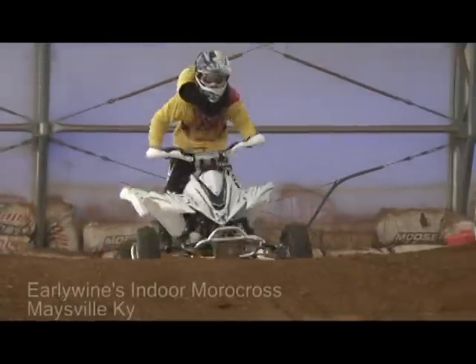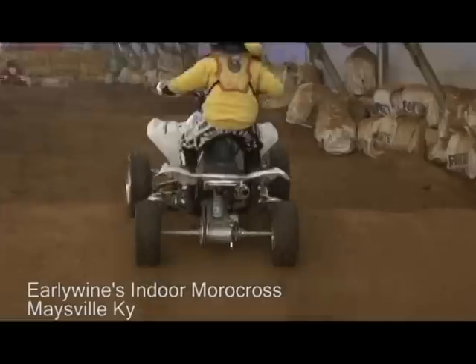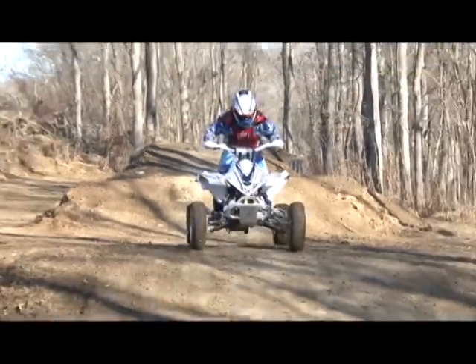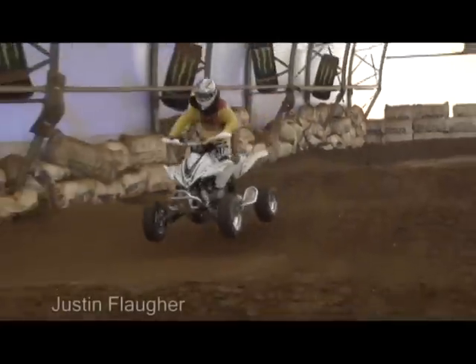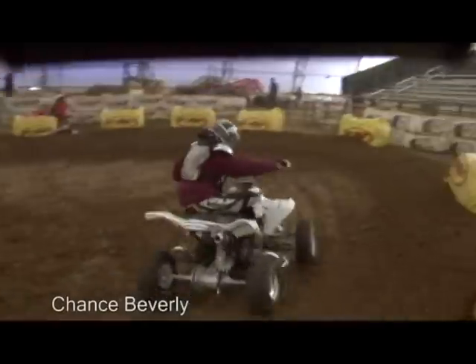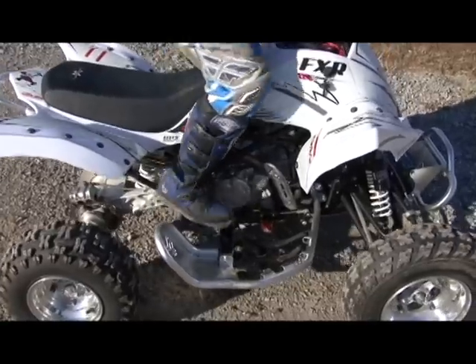For its first rides, we took our Pitster Pro FXR 125 to Early One Indoor Motocross and a private outdoor test track located in Northern Kentucky. Our testing crew consisted of three youth racers of various skill levels that could easily show the machine's strengths and expose any weaknesses. Flip the carburetor-mounted choke, kick the engine a few times, and it fires to life with a roar.